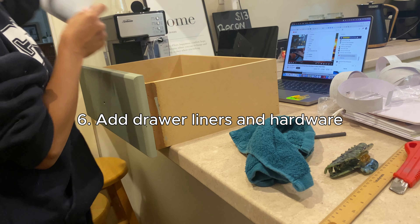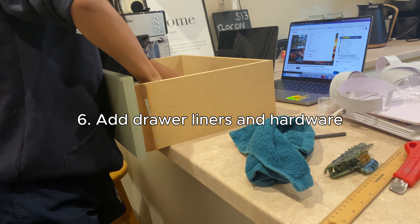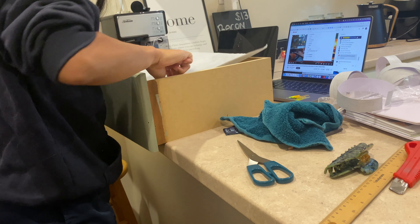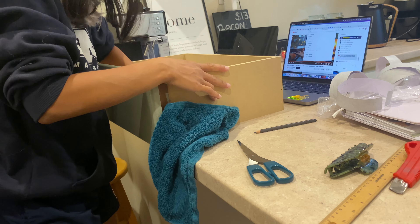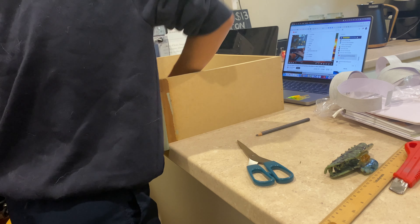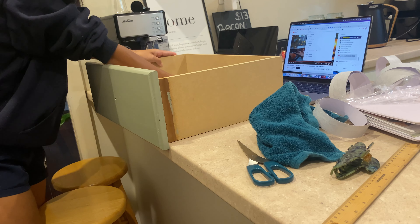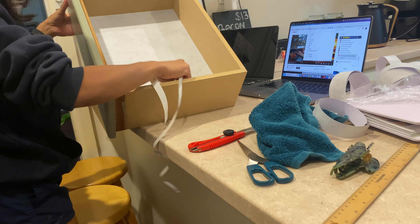The last step is to add the drawer liners and install the hardware. This is the most time-consuming step I've ever done. Lining the drawers is easy but you need to be very patient, especially with so many drawers. It took me more than half an hour to finish lining all six drawers.